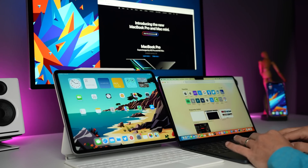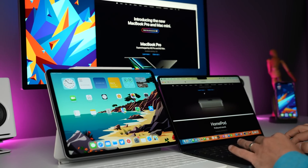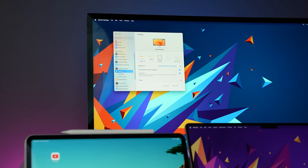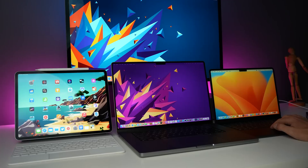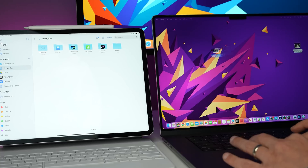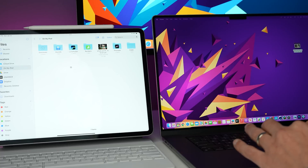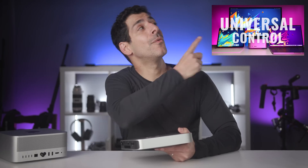Another great way to combine multiple Apple products is Universal Control, which lets you use a single mouse and keyboard to control up to three Apple devices. For example, if you have a Mac Mini, a MacBook, and an iPad, you can have all three on your desk and use any of the keyboards, mice, or trackpads to control all three devices. You can drag and drop files between devices and do a lot of other super convenient things.